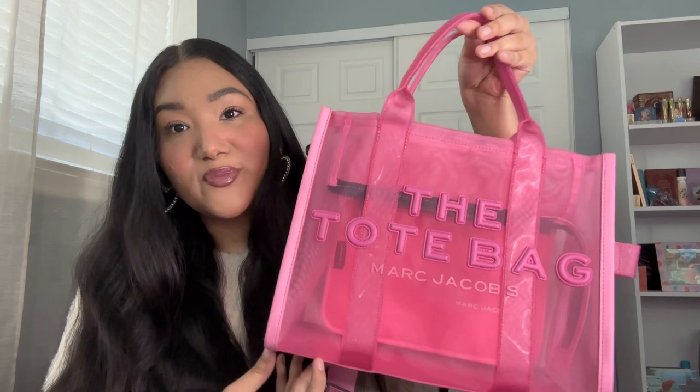It's perfect — the perfect pink bag I wanted. It's going to be perfect for spring and summer; I'm definitely going to be using this a lot. I think I'm going to put my things in separate little pouches and then put them in here, so people can't really see everything. Maybe some pink pouches or makeup bags — I think it'll look super cute.